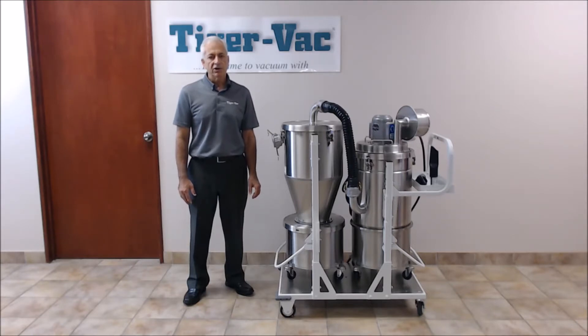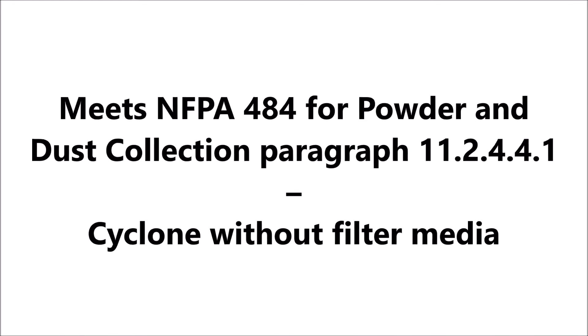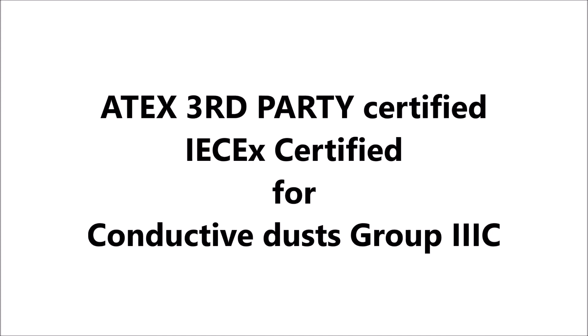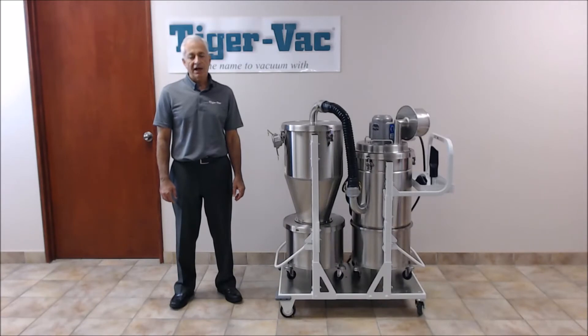Here are some additional specifications that the product needs. This powder recovery system with high-efficiency cyclone is ideal for additive manufacturing applications, primarily for the recovery of metal powders such as aluminum alloy, Inconel, stainless steel, magnesium, and many others.